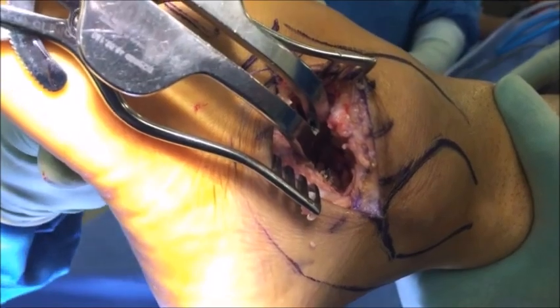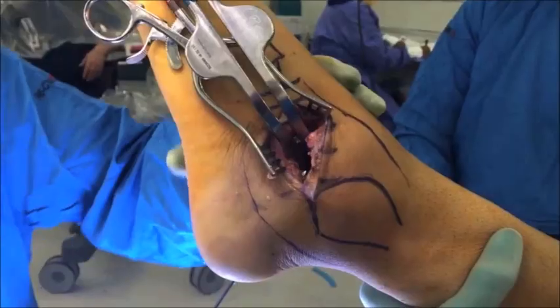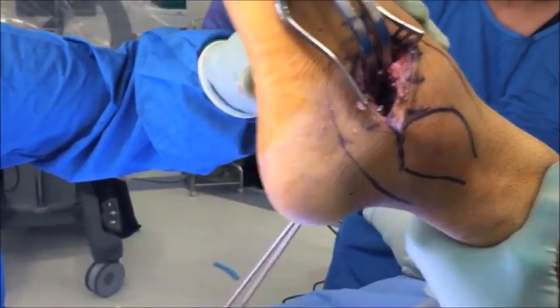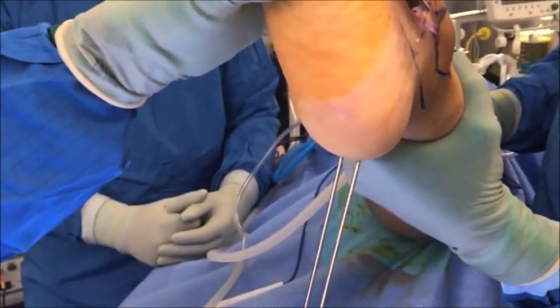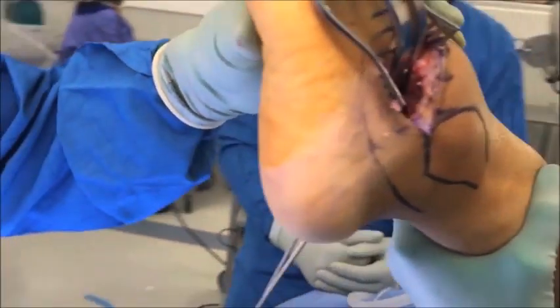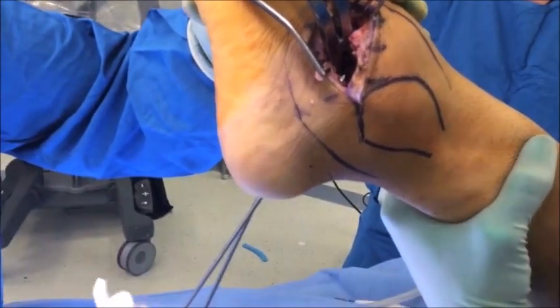A second wire is placed in the medial half of the calcaneus, aiming slightly more anteriorly so as to engage the neck of the talus. The use of an ACL K-wire guide can be very helpful in the placement of these K-wires.